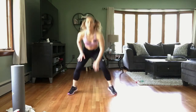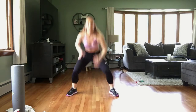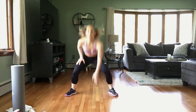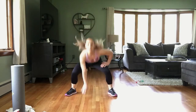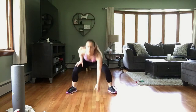Staying low in those legs, sinking the weight back into those heels, chest is up. Come on, keep pushing, keep pushing. Rest.